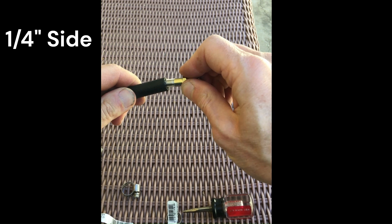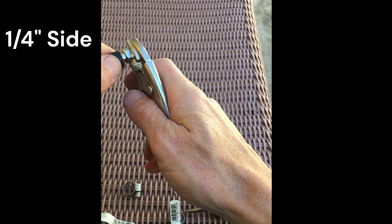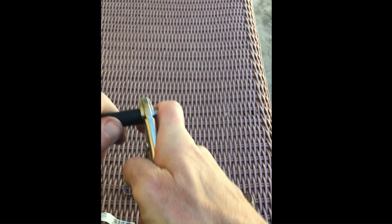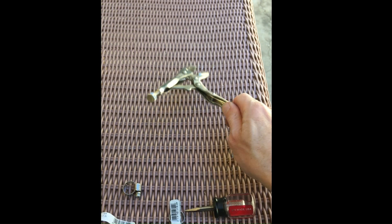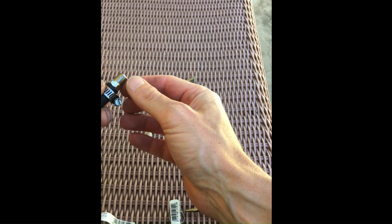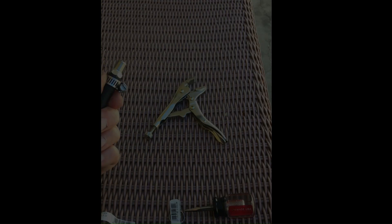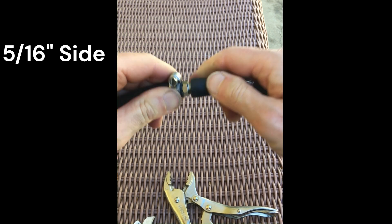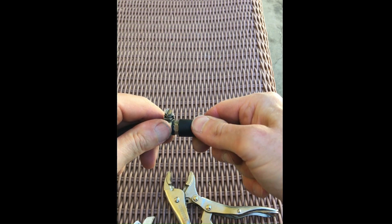Then it's just a matter of connecting it — first to the 1/4 inch side, using braided rubber gas line. Little locking pliers help shove it in because it's snug. Then I put on a hose clamp and cinched that down to make sure it wouldn't leak. Then I did the 5/16th side and put a hose clamp on that one too.